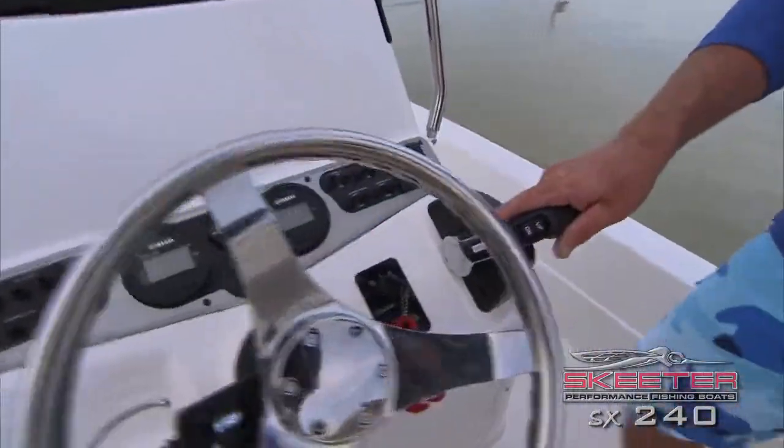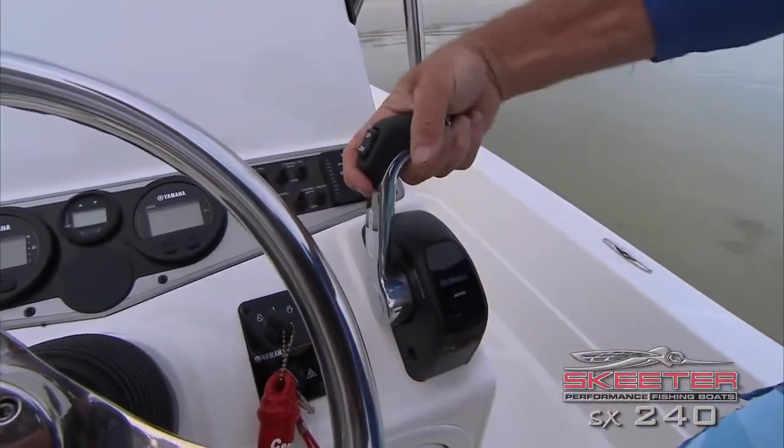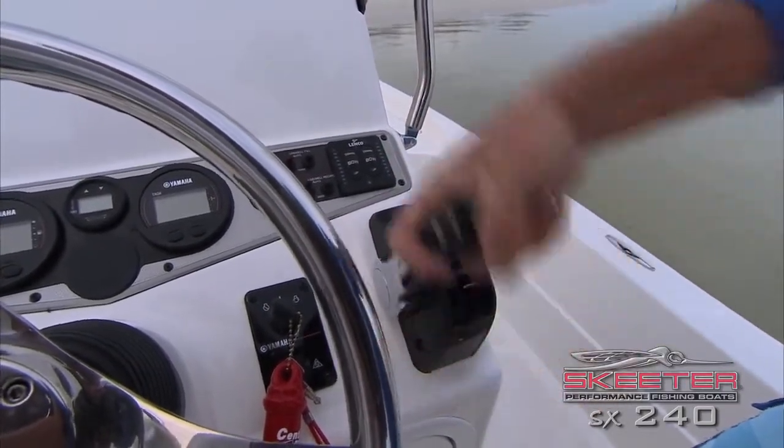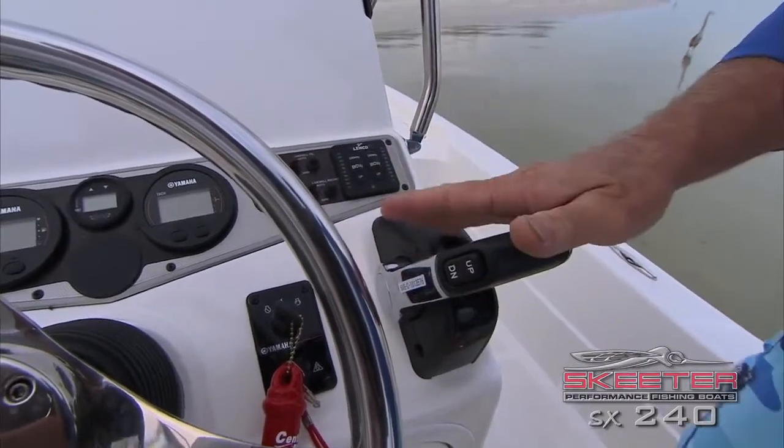Next thing — Yamaha, best motors on the market, best shifters as well. This is an electronic shift that Yamaha makes. It's run by wire — there are no cables that go back to the motor to control that whatsoever. All electronic. Great feature.